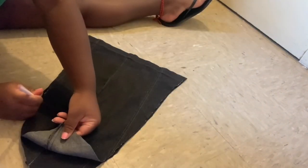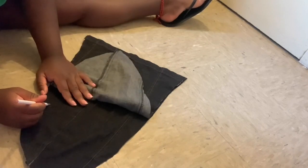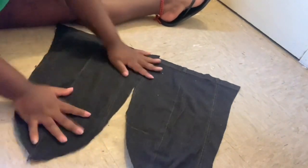I'm marking how far I want to sew down the sleeve around the wrist area. And here are your two finished sleeves!